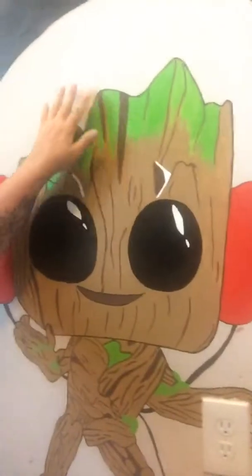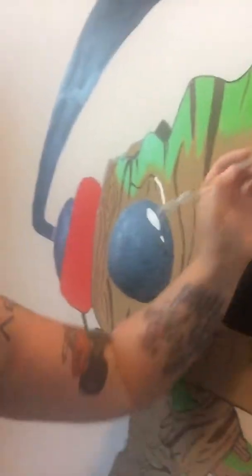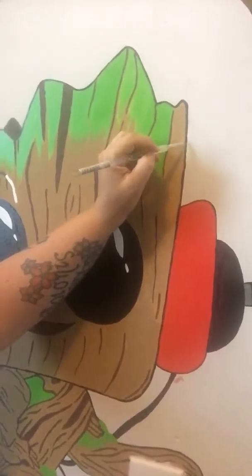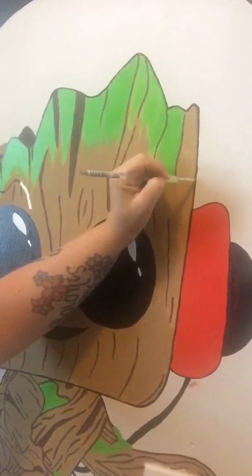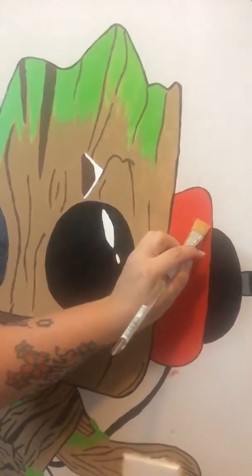First, go ahead and outline everything in black to get your lines so you can stay within them. You don't have to use black — I could have done brown — but you want something to get that outline so you're basically just coloring in the lines. Continue with the small brush to get into small spaces, then use a slightly larger brush for bigger areas. Lightly trace the line down, dab your paint, and trace a little more — it's really fun if you're patient.